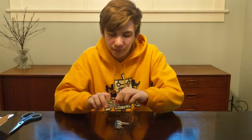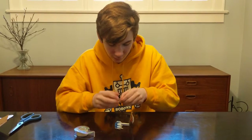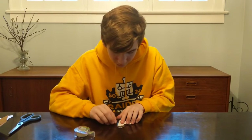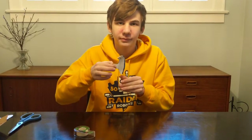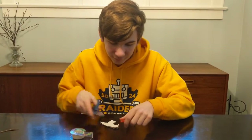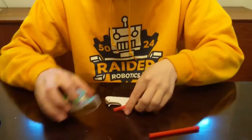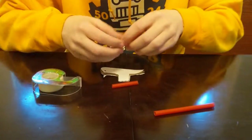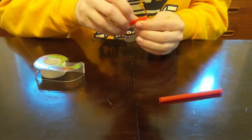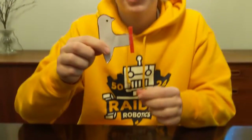Take a piece of tape and roll it into a double-sided piece, then put it on the bird to hold the two halves together. Now take your straw and cut about one inch off of it. Take that one-inch piece and tape it to the fold you created earlier.